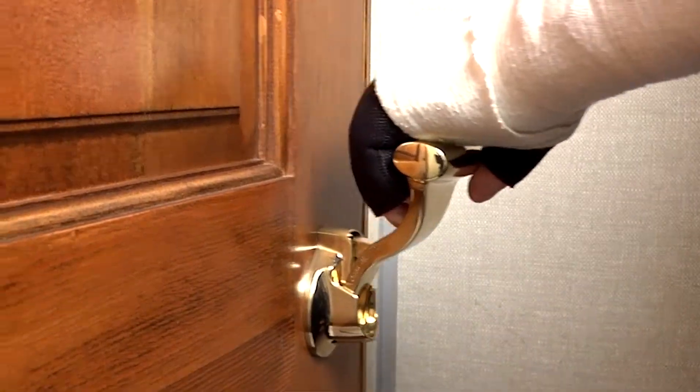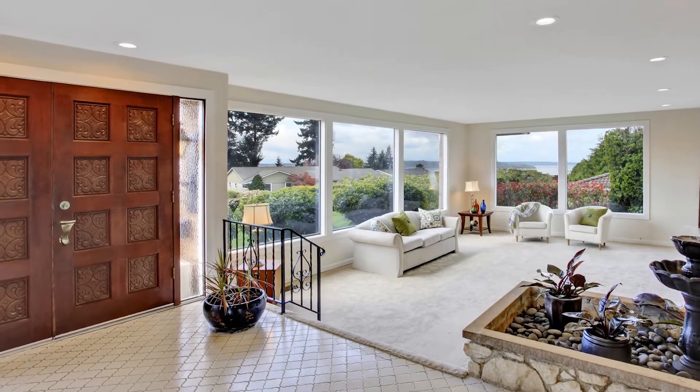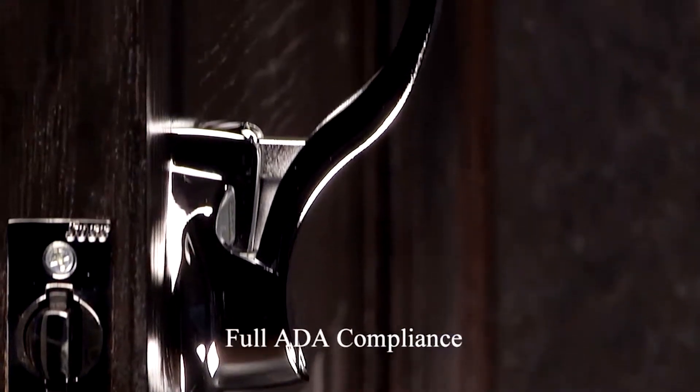If you have an injury or other condition that makes turning your wrist difficult or impossible, traditional door knobs and levers will not work for you. The SOS Ultra Latch will amaze you. A simple push or pull and the door is open.